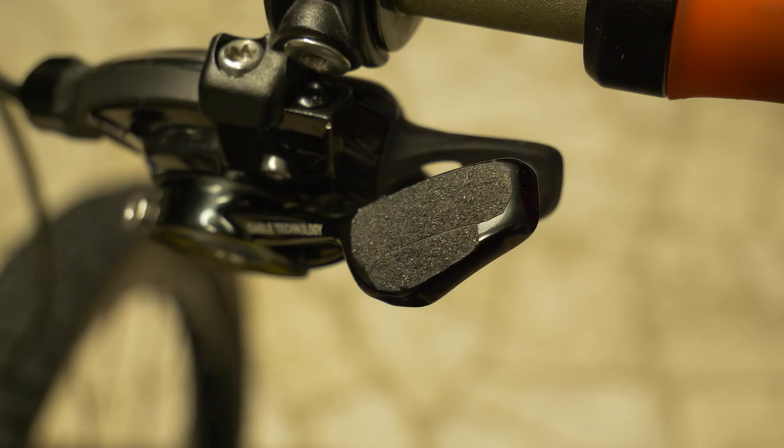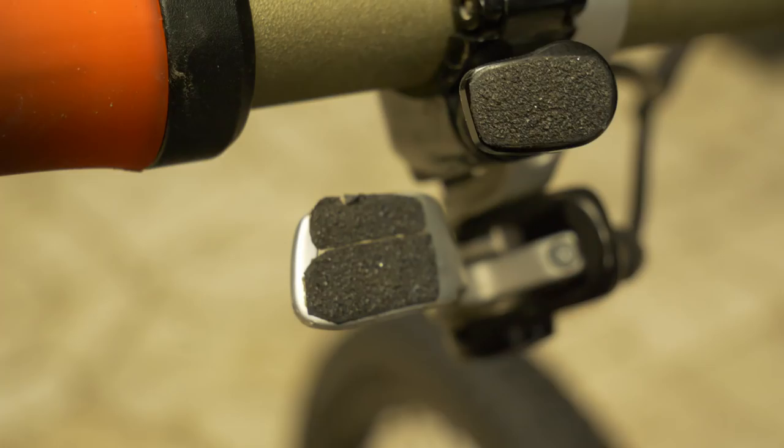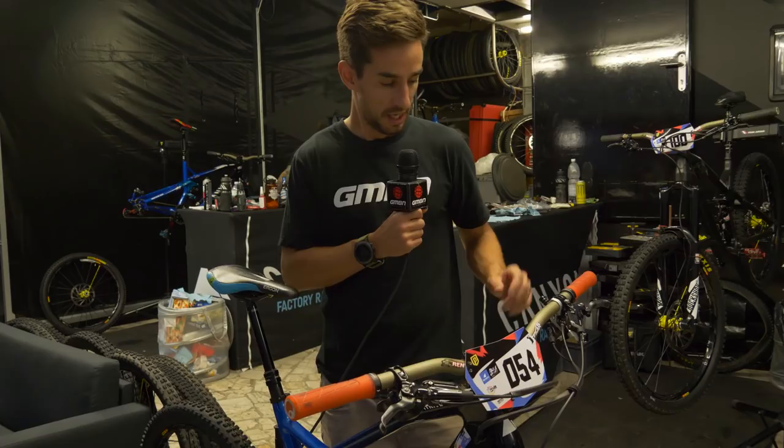A couple of little custom touches — we've got this sandpaper grip tape on the brake levers and on the shifter, which is SRAM X01, obviously 1x12 on this bike. We've also got that Reverb dropper remote under there, and that remote that runs the shape-shifter.